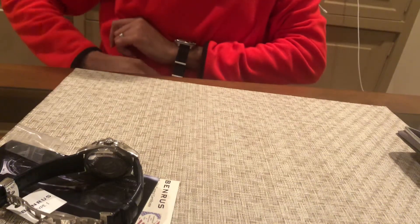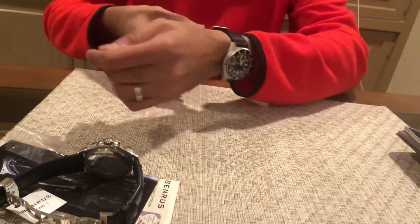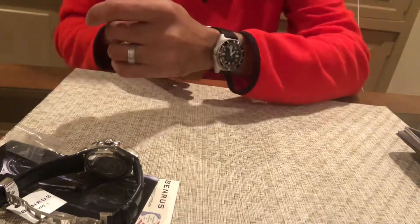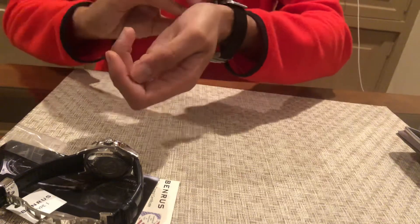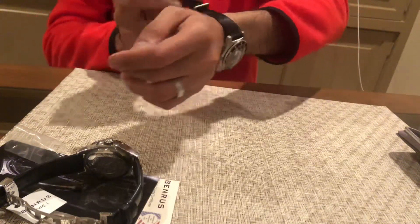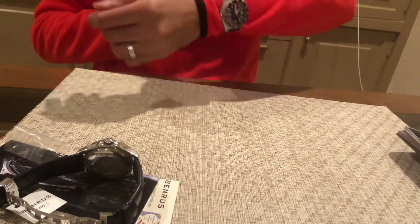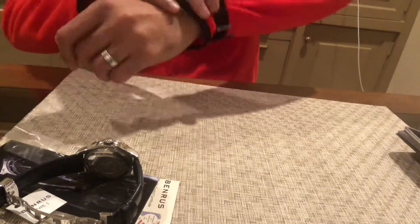Let me show you what the Benrus Type 1 looks like on the wrist. The strap is really nice — very thick, super high quality, with stainless steel hardware. But I'll be honest — it is a really long strap. I'm definitely going to have to get some other strap going here, because it is stupidly long. This is the smallest setting on the strap, and I don't know who this watch is made for — maybe to wear over the sleeve, commando style.